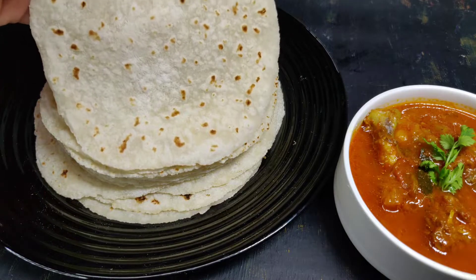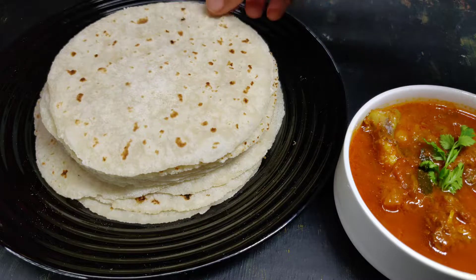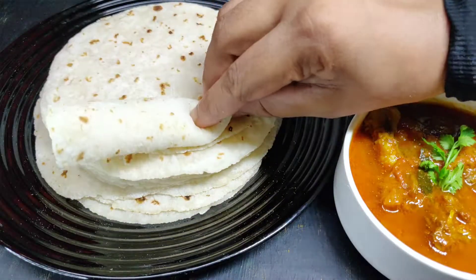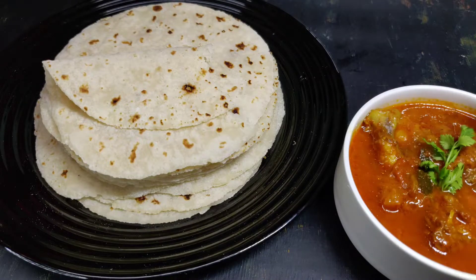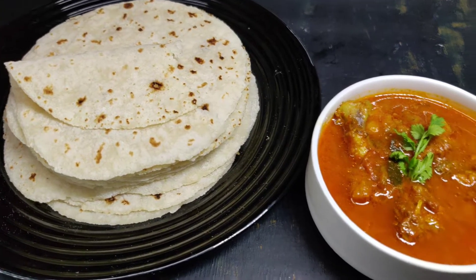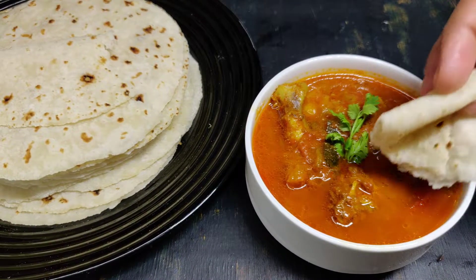You will be enjoying the recipe. The recipe is made in the recipe. Now we will enjoy the recipe. It is a soft ingredient for making the recipe.